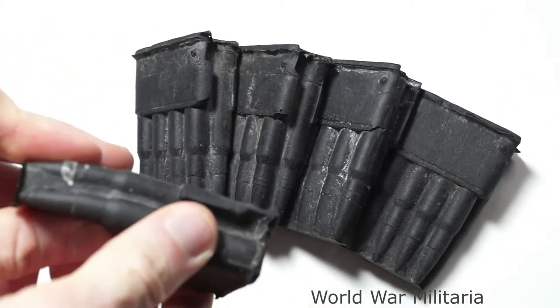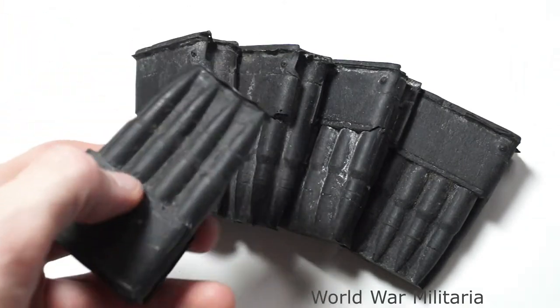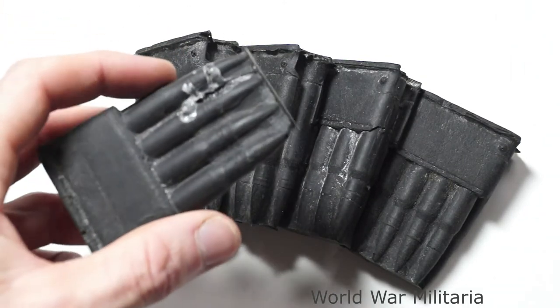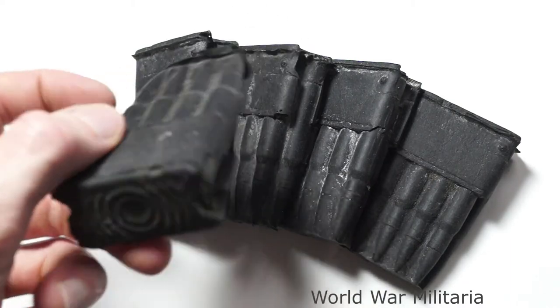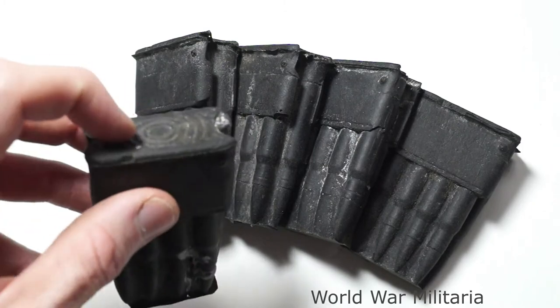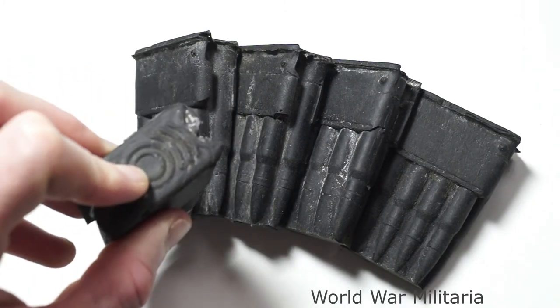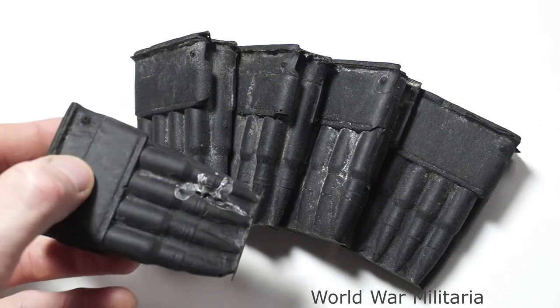Just simple rubber castings of the M-block and 8 rounds. No stamping to the M-block itself — it would be in the centre of this circle, the manufacturer name or initials.